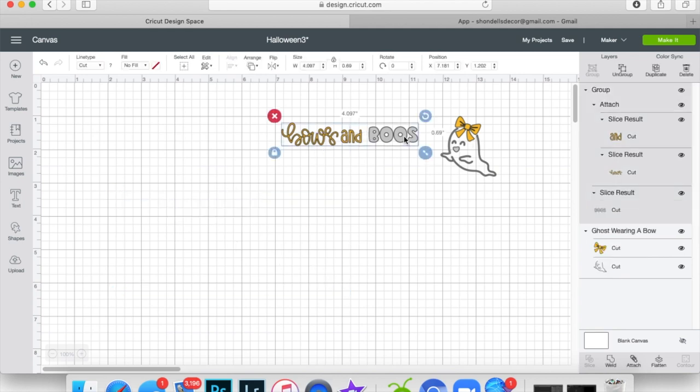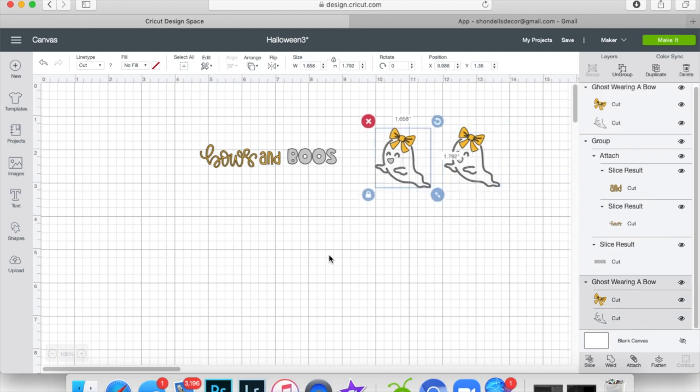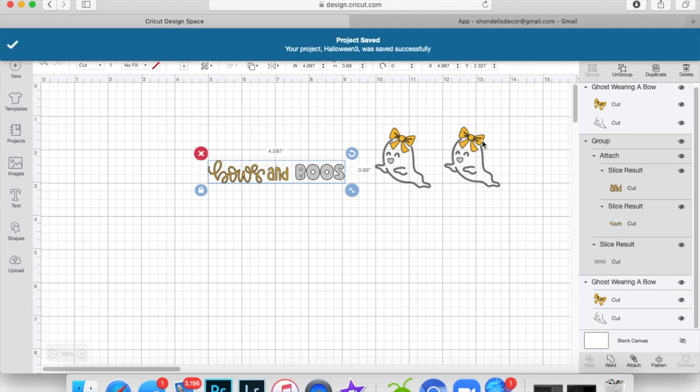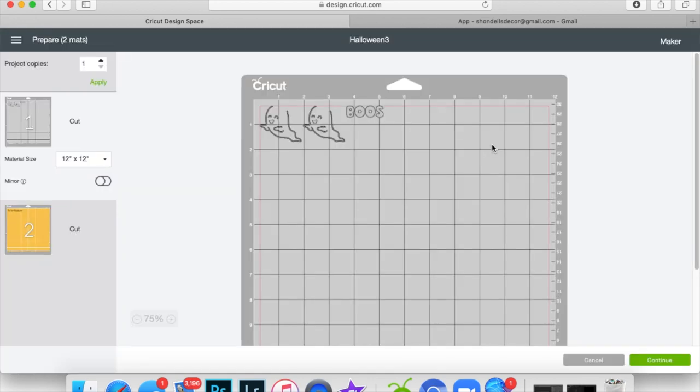I'm going to duplicate this ghost because we have two mittens, and now we're ready to cut it for the hat. Don't forget to save — always save. I had it saved already so I'm just saving the changes. If you want to save to a new file, go to Save As. Then don't forget to choose which Cricut you're using — the Maker or one of the Explorer family. Today I'm using the Maker.